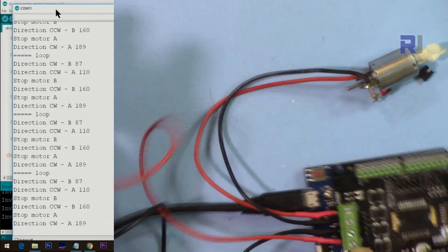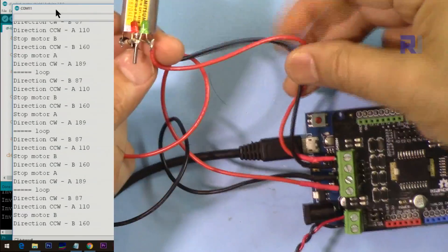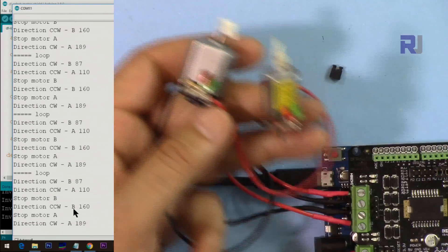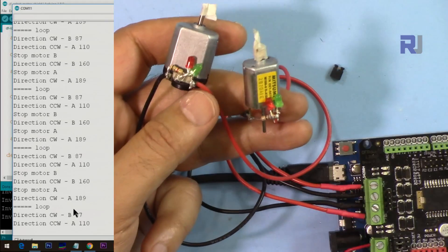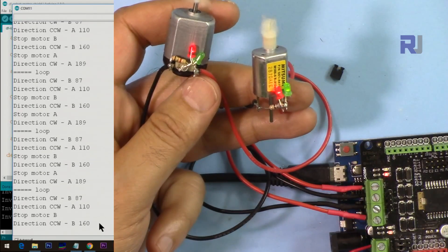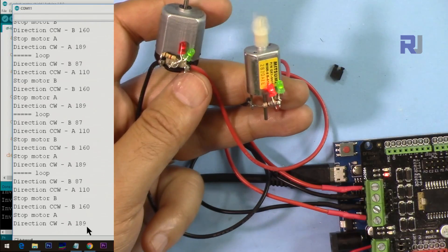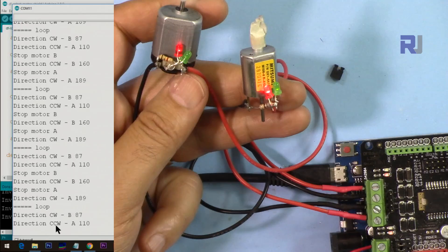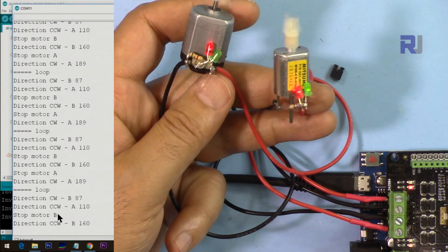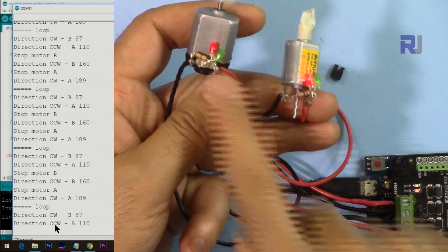Now I'm demonstrating it. The larger motor is motor A and the smaller motor is motor B. The serial monitor shows all the commands being sent. Once power is connected, you can see motor B stopping, then motor A stopping, motor B running at 189, motor A at 110, then direction changes again. Red LEDs indicate one direction and green LEDs indicate the other direction.